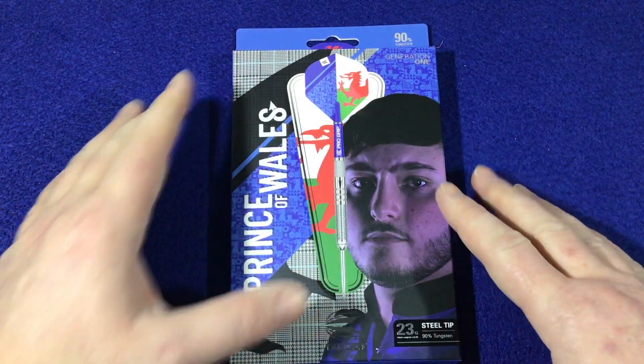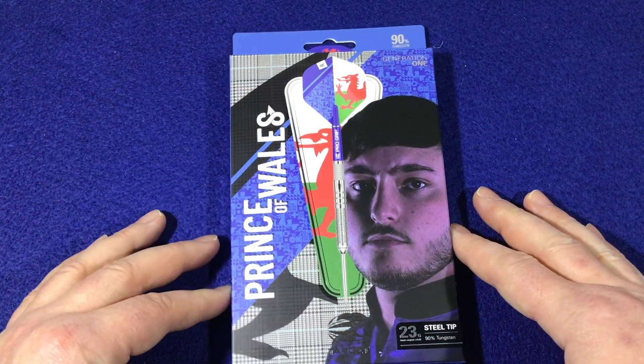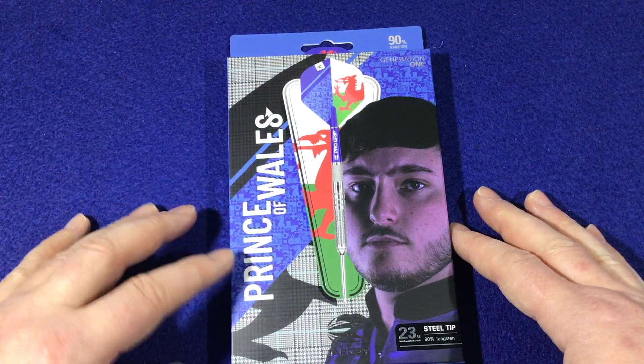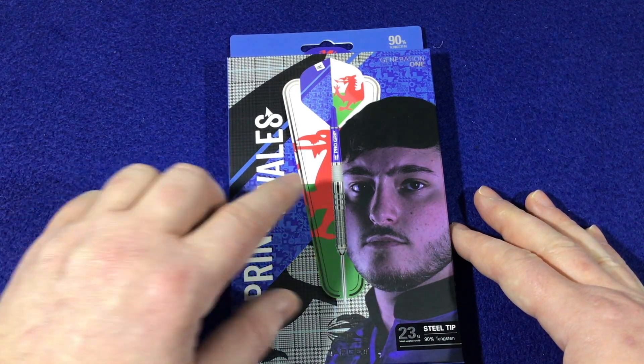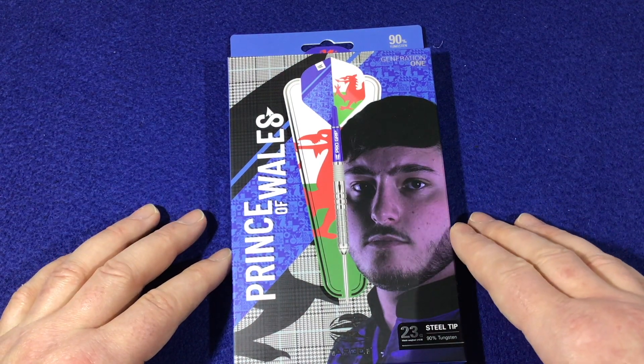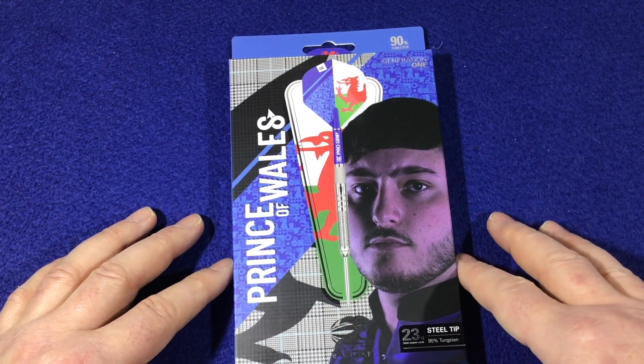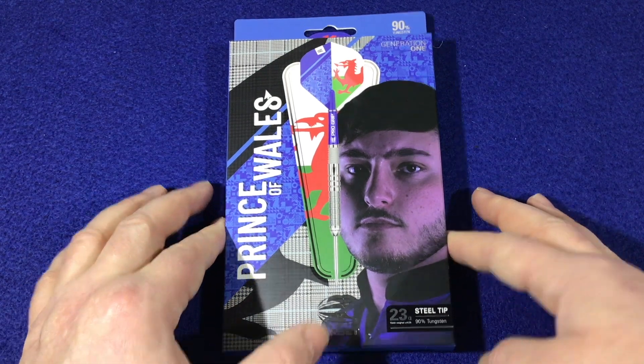Here we have another set from Target Darts - the Prince of Wales himself, Louie Williams. These are 23 gram steel tip, so let's have a close look at the packaging, check out these darts. Looking at the packaging, you can see it's got the Prince of Wales Wales theme to it - blue, red, white and green. It's 90% tungsten, with the Prince of Wales nickname up the side, a nice image of the flag, and the Target Dart logo at the bottom.